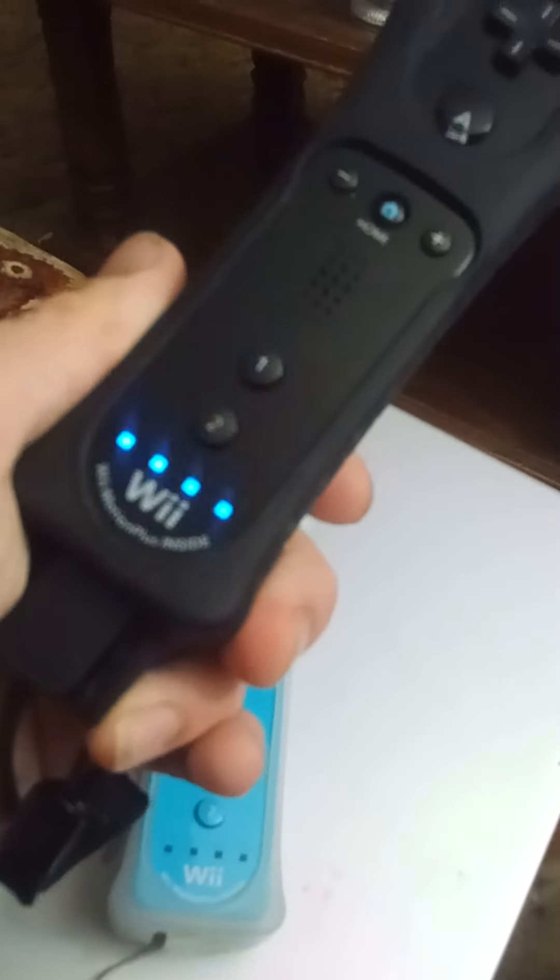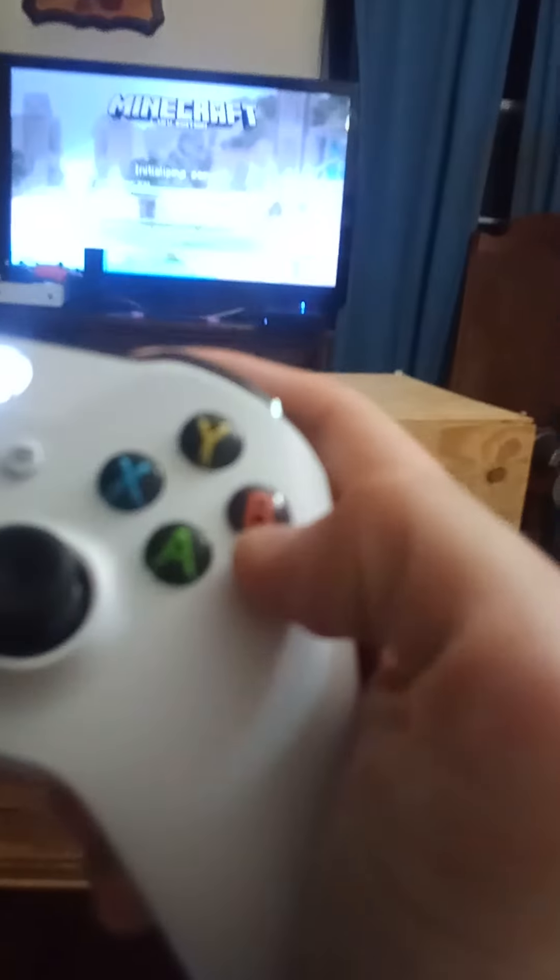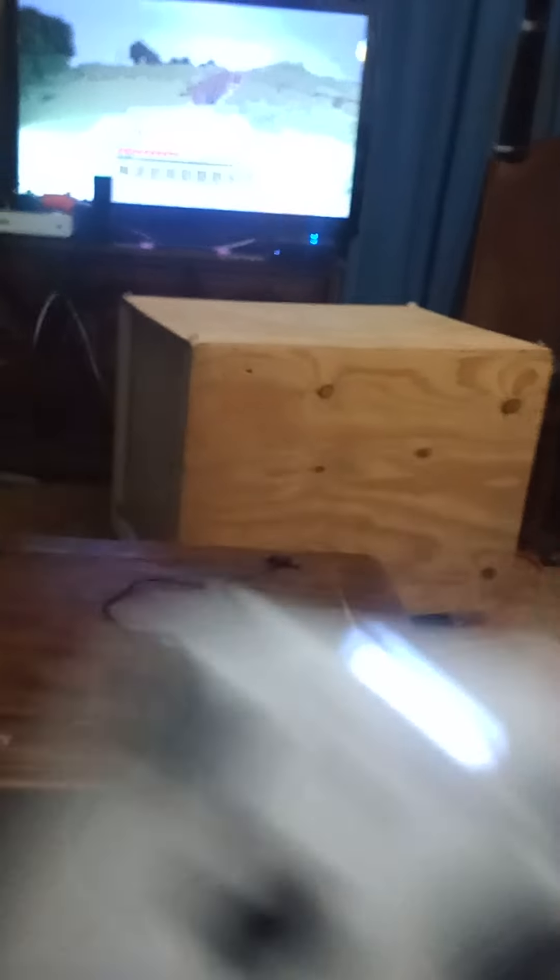If you plug in the Classic Controller, it works fine. Same with this one. It's working just fine. So what we want to do is: with the controller that you want to be player one, press Play Game, go into the world. This is mimicking a Pro Controller, so this is A, this is B, this is X, this is Y. See, this is working just fine.